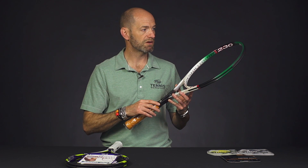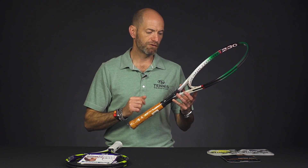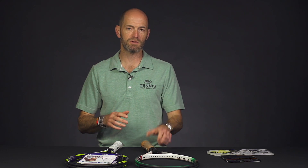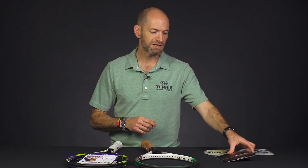It's going to be a really nice racket on the slice and a big serving racket too, with that big plow through. It's 14 points headlight unstrung, so it's still got some maneuverability to it. Strung up, expect that one to be about 9 points headlight still.